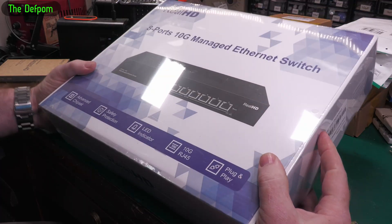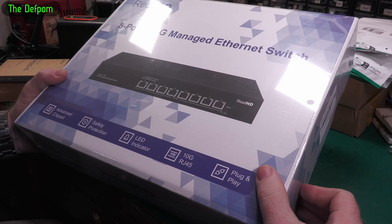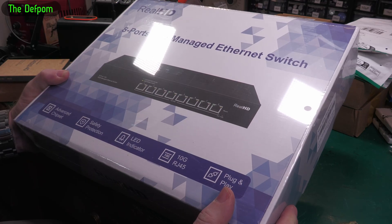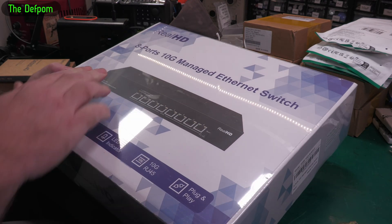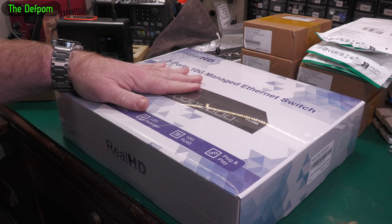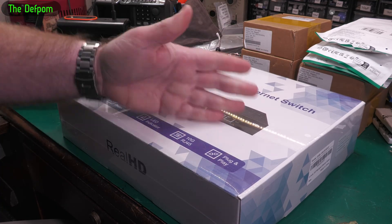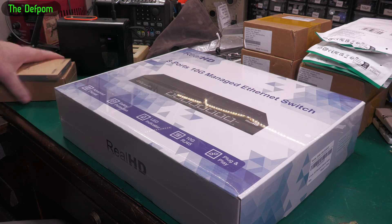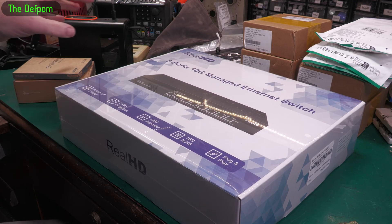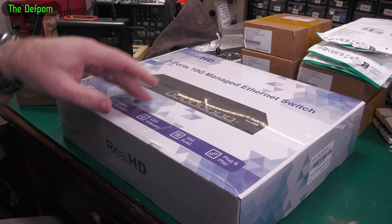The last thing in the box is an 8-port 10 gigabit Ethernet switch, and it's also a managed switch. I haven't messed with managed switches before, so we'll see how that goes. It's 10 gig across all 8 ports, which is the main thing — future proofing. These three things together cost me a thousand dollars, which gives you an idea. Because I'm going to have 10 gig on the NAS, I want a 10 gig switch so I can connect all the devices on the network through it at high speed.